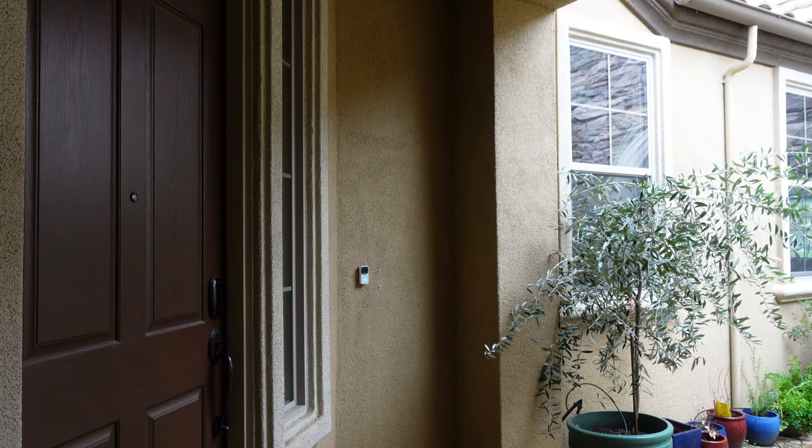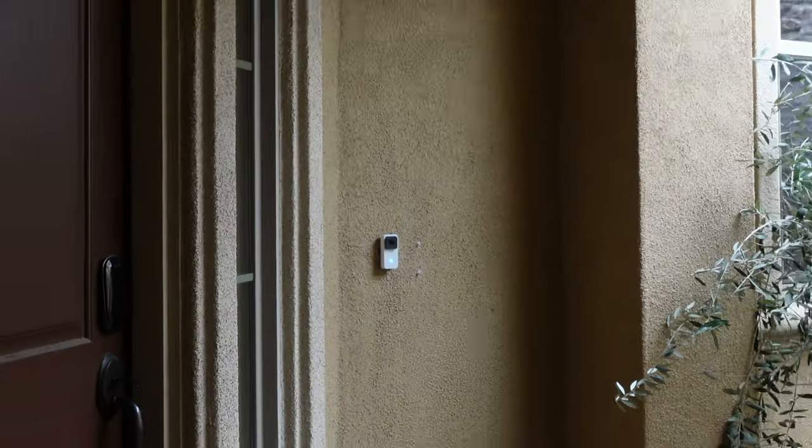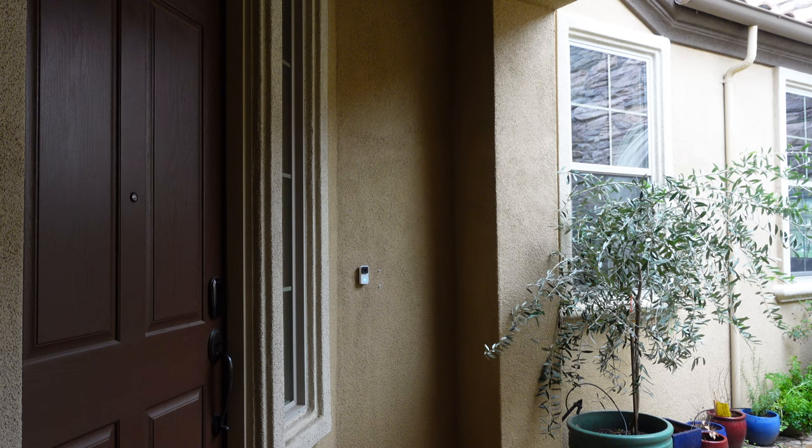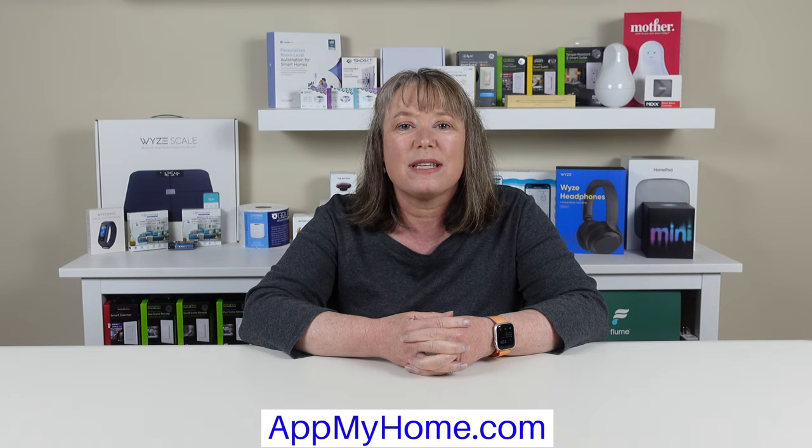Overall, the camera is easy to install and as a video doorbell works okay, especially for the price. The lack of an SD card is a disappointment, especially if you're used to other Wyze cameras. The Wyze Video Doorbell is a good addition if you have a Wyze-enabled home and are willing to pay for their CamPlus service. Thanks for watching — we've included more information and links to buy in the description box below. Please subscribe to our channel and ring the bell for future videos. For more smart home stories, visit appmyhome.com.